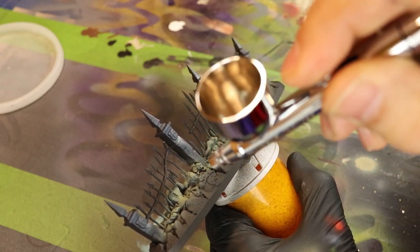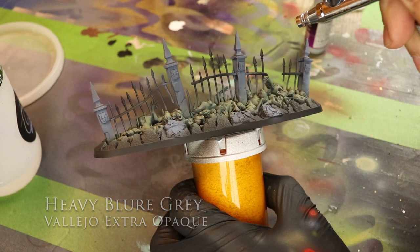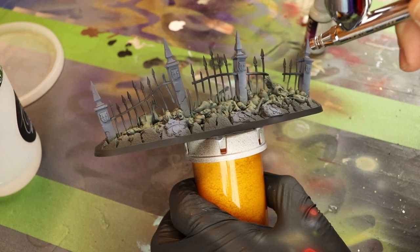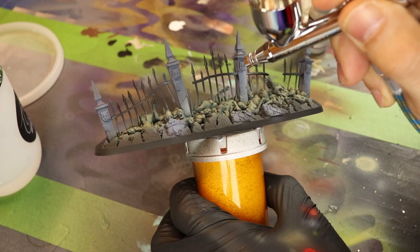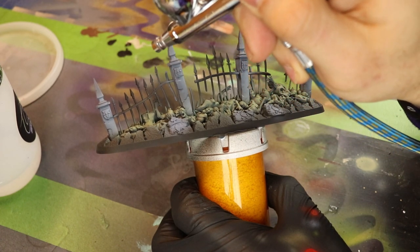Remember, the low lights are black. Next up, we're going to do the highlights — some of the light catches. For that I use Heavy Blue Grey, which is a lighter bluish grey. I really do like bluish grey; it does a great job bringing those highlights in. A little bit of brush control will definitely do you well. Make sure the light is one-directional and choose that directional light.